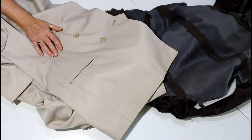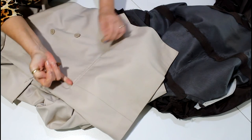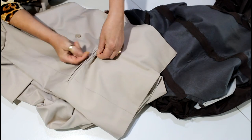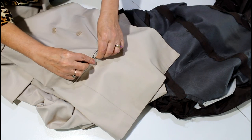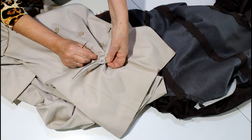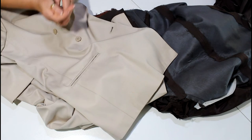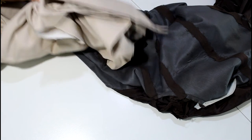So all I did was I grabbed my quick unpick, put my finger in like that — I could feel it — and I just started to unpick. And of course, there's the pocket. So the reason I'm showing you that is I just want to show you...